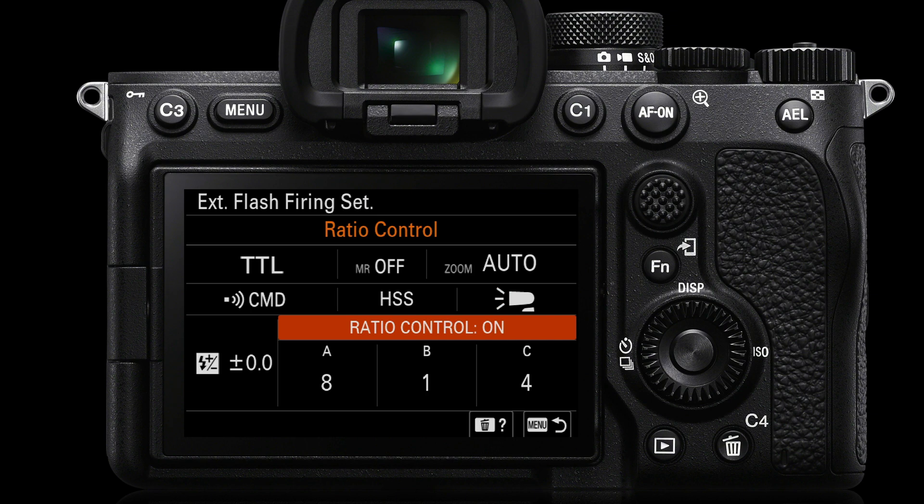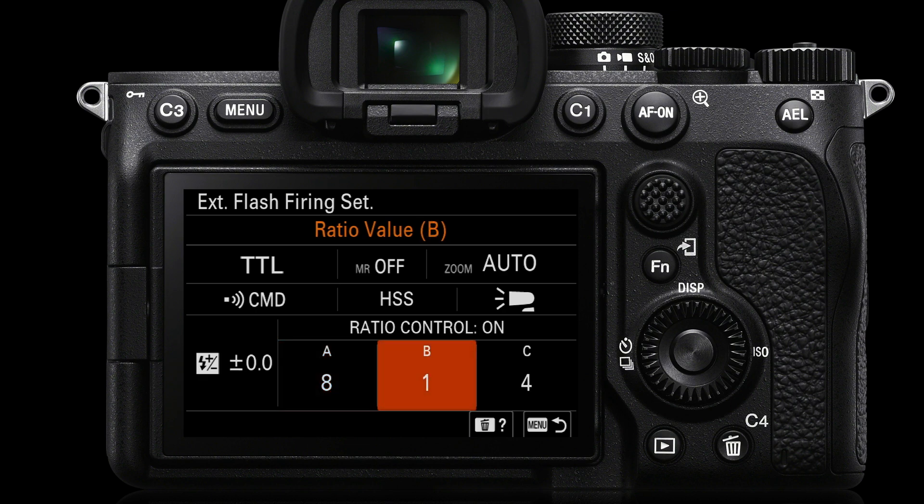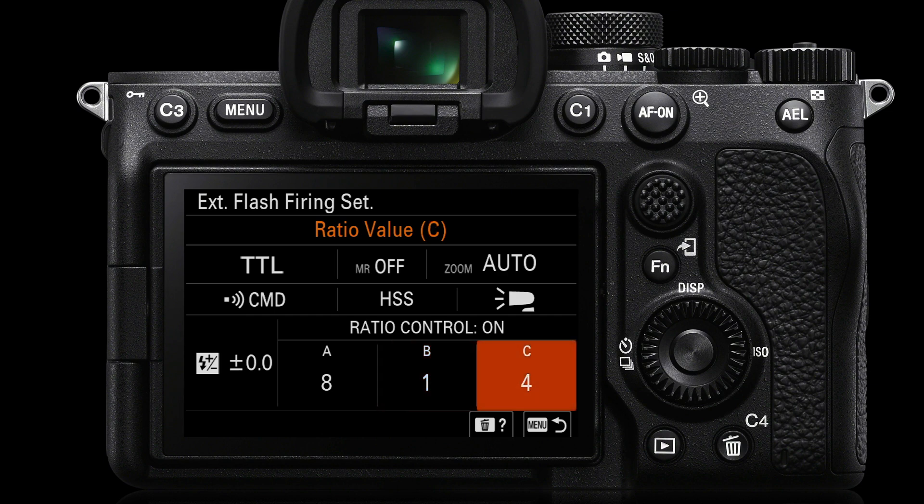Go to radio control and switch it to on, then control the ratio of the flashes. Channel A is by default the on-camera flash — I set that at one eighth power. Channel B is my main off-camera flash, probably going through a lighting modifier such as a softbox or beauty dish. Channel C is a second off-camera effects light — maybe a hair light, rim light, or background light — fired at around quarter power. Working these lighting ratios is part of the creative skills of using multiple off-camera flashes.